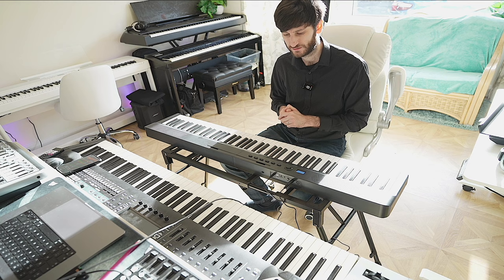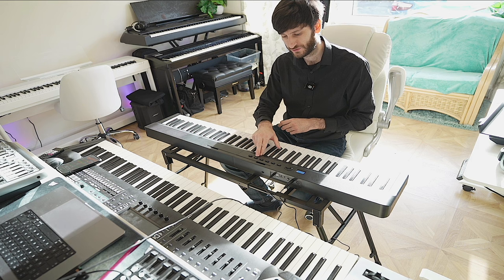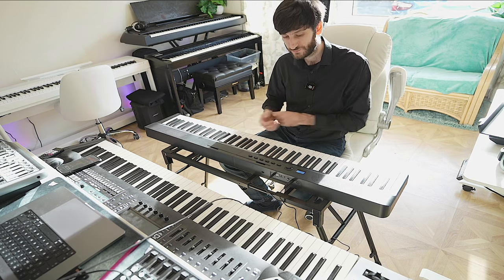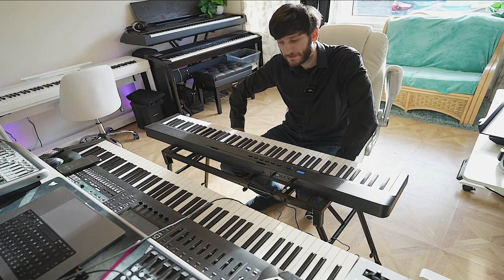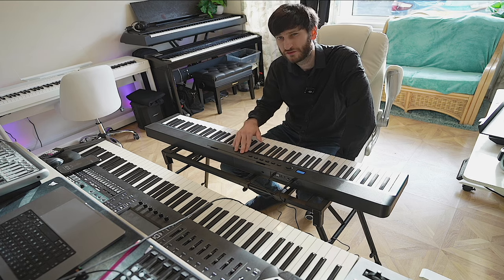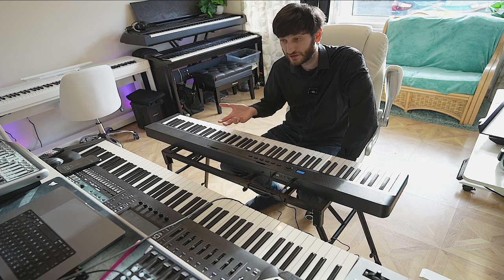You can set a metronome for practice, change the number of beats in the bar, the time signature, and also change the tempo higher or lower — a good practice tool. I'd say this piano is actually good enough to use on the fly for a musician who needs to rehearse a choir or something like that, and also if you need to go out busking with a community group. It wouldn't be comparable to more well-known, more expensive brands, but it is very, very good for its price range — excellent, actually.